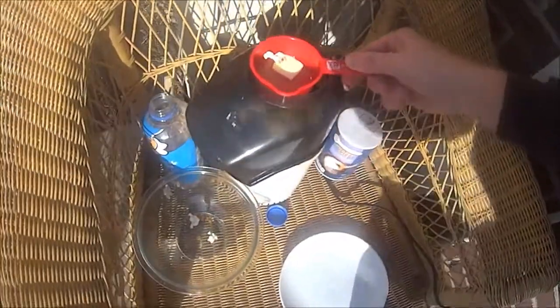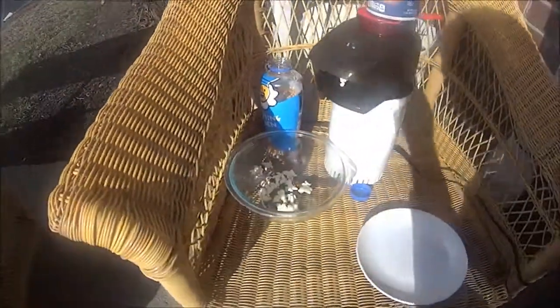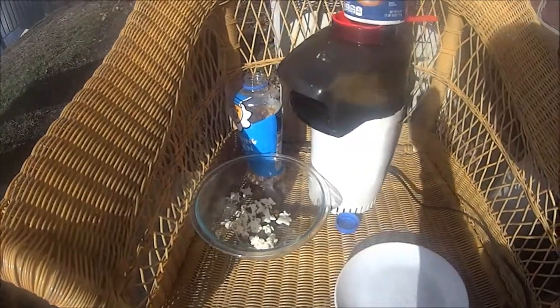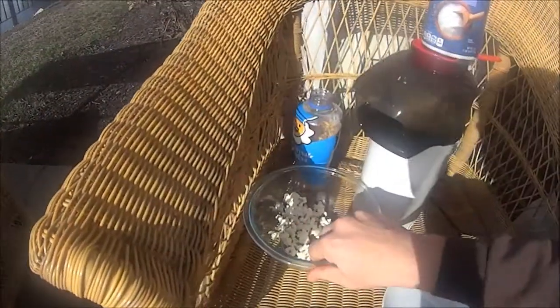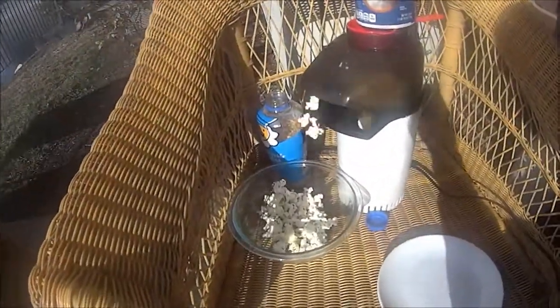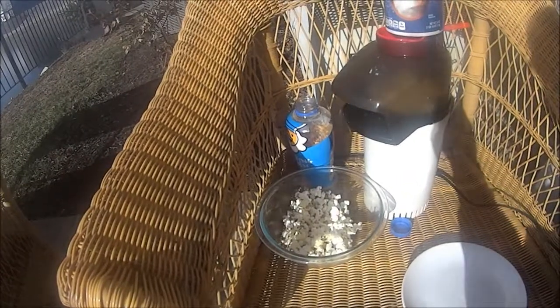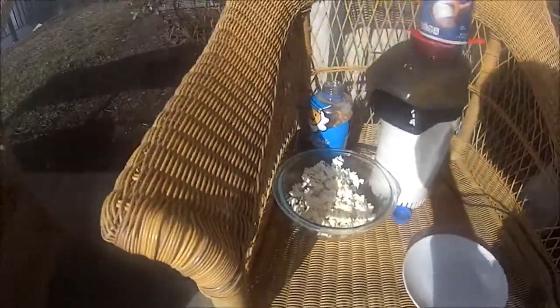Gotta get your target right, gotta get your target right, we're making popcorn! Look at this, go go! Gotta aim your bowl really good. I bought this for $2.99 at Goodwill. Wow, holy mackerel, it's making popcorn outside!